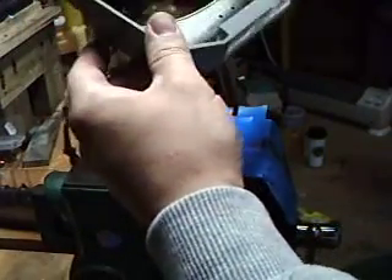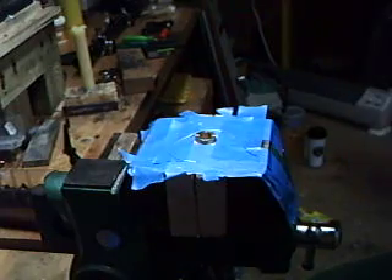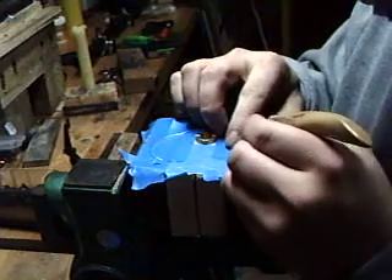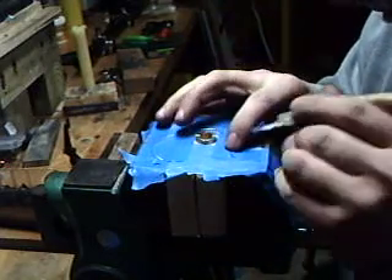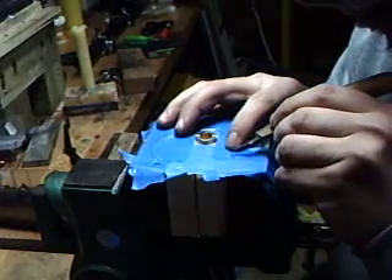You're going to use a pair of magnifying lenses. Now what you've got to do is separate these down to the very final strand. It could take a little while or it could peel right off. But if you look against the blue painter's tape, the white of the strand shows up a little easier.